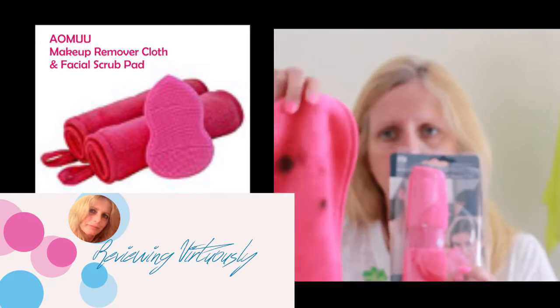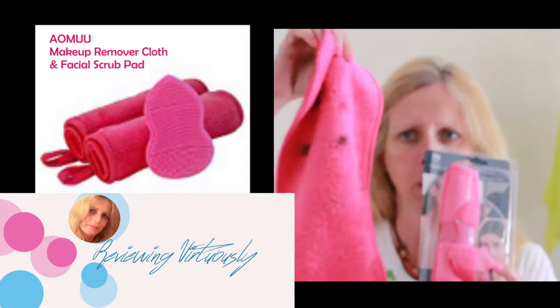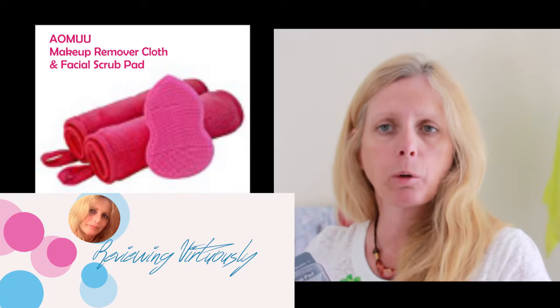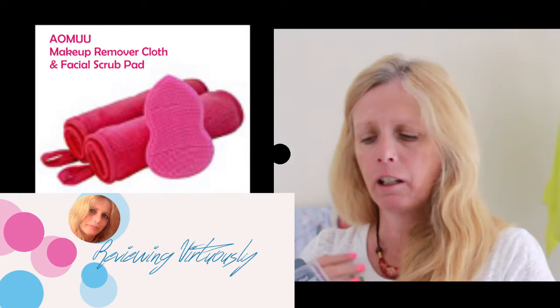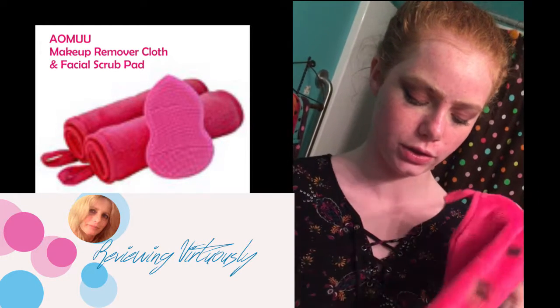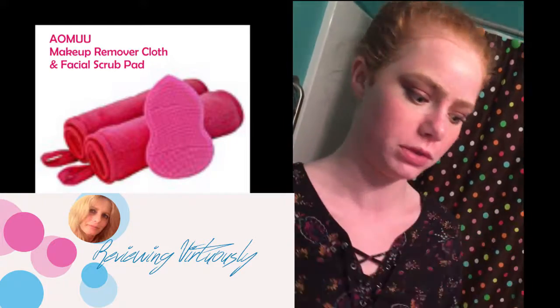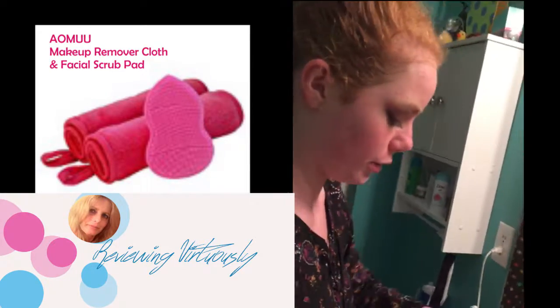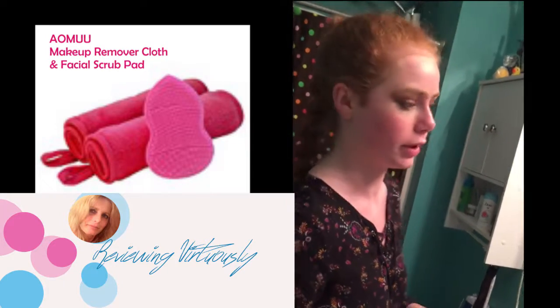My daughter has already used one. Like I said, this came as a two-pack, so this one will go in the washing machine — it washes very easily. She's tried it and says it works great. I have not yet. So this is how this takes off makeup — I wear a lot of makeup, so you'll get a pretty good example of how it works.